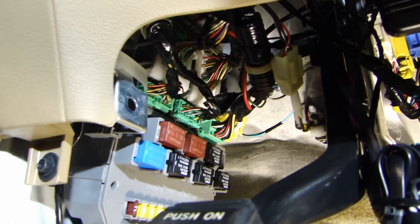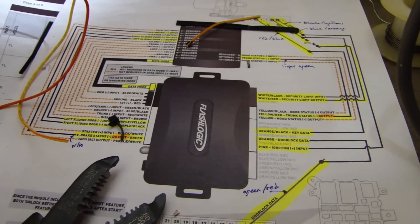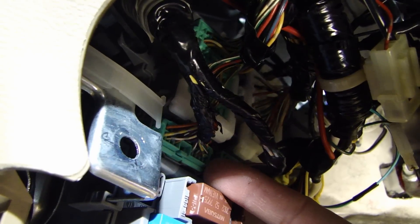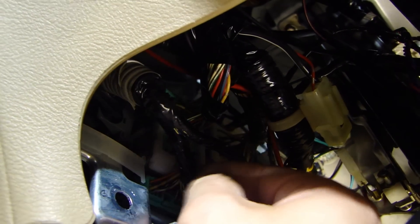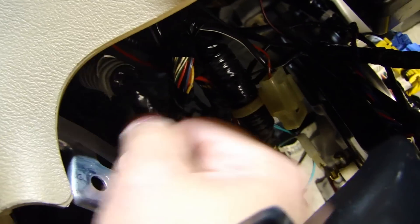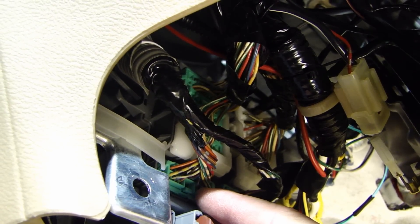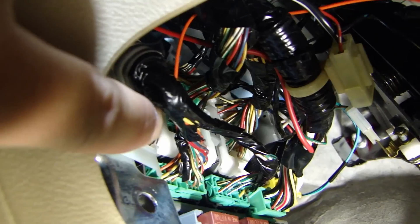Over here on the fuse box, right next to the parking brake, there's one more wire that needs to be connected from the bypass module — the door lock data wire. It's coming from this connector on the fuse box, so I've located that connector. Pull the tape back to get access to that wire. The wire you need is the green-red wire. I'm going to tap the orange wire from the bypass module onto that wire.